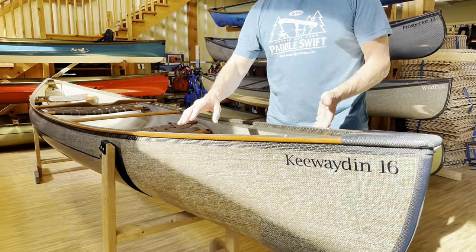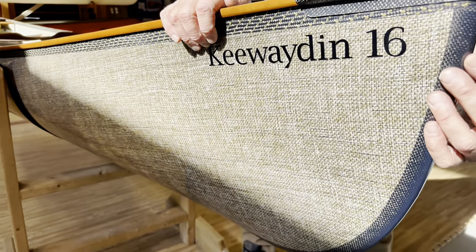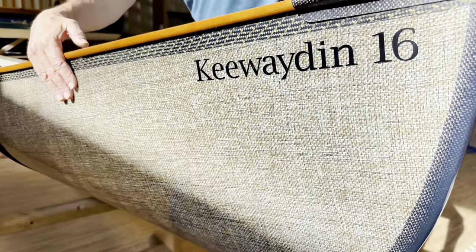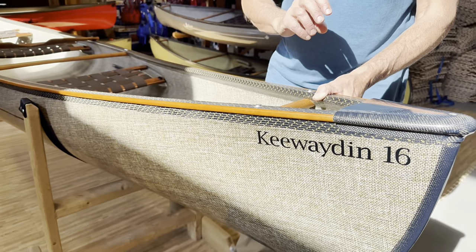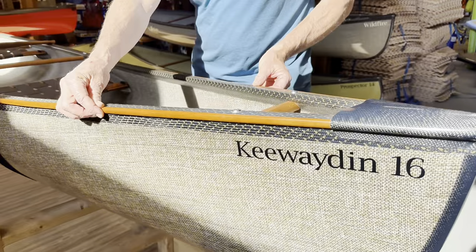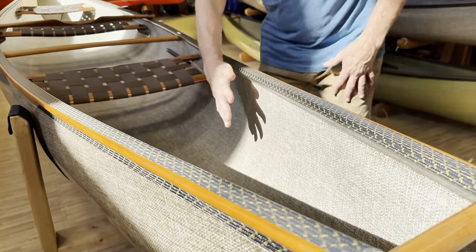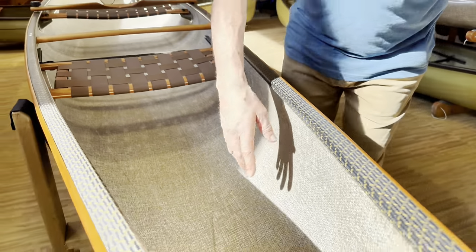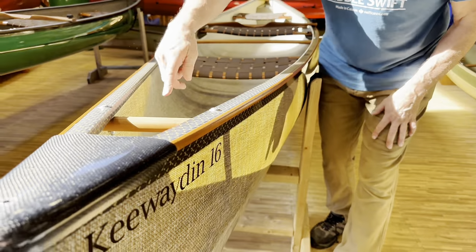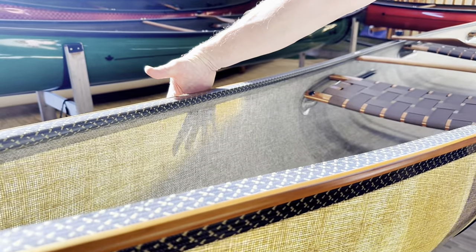This is an Expedition Kevlar with the Basalt Negra co-mingle on the outside. It has the black internal skid plates. Look at how it looks in the sun versus the shade — a beautiful earth tone glow to it. This particular one has cherry outers with carbon end caps. The Basalt Negra co-mingle on the inside is super, super cool — you can actually see right through it when you hold it up to the sun.